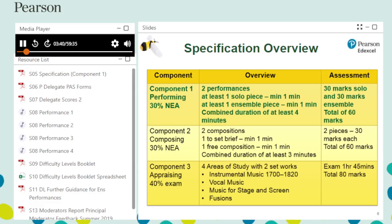Students are required to submit both a solo and ensemble performance, each at least one minute in duration. When combined, the minimum duration is four minutes. Performances may consist of more than one piece, and each performance is marked out of 30. The following do not count when measuring performance length: verbal introductions, tuning up, gaps between pieces, and lead-in and lead-out time.